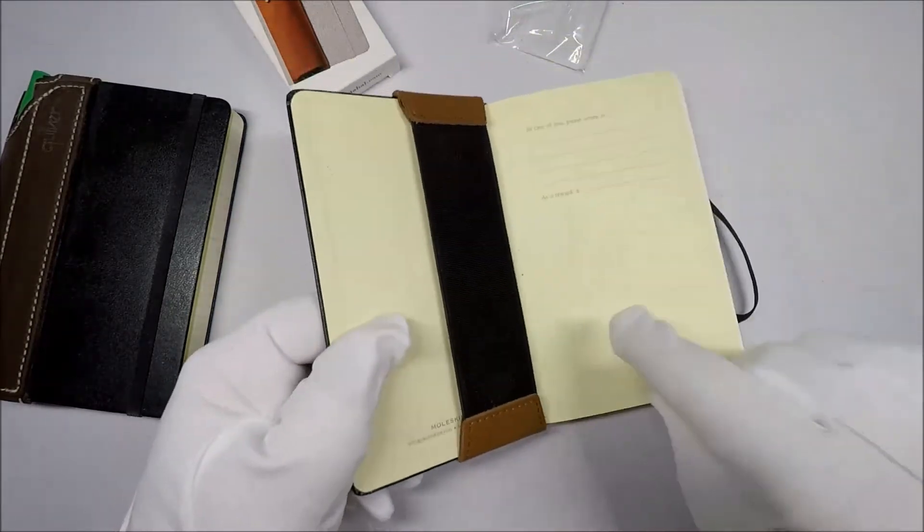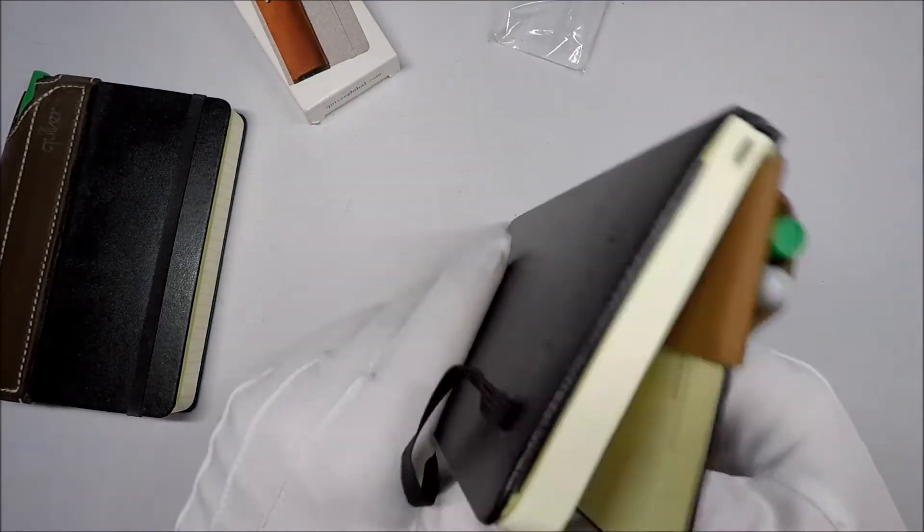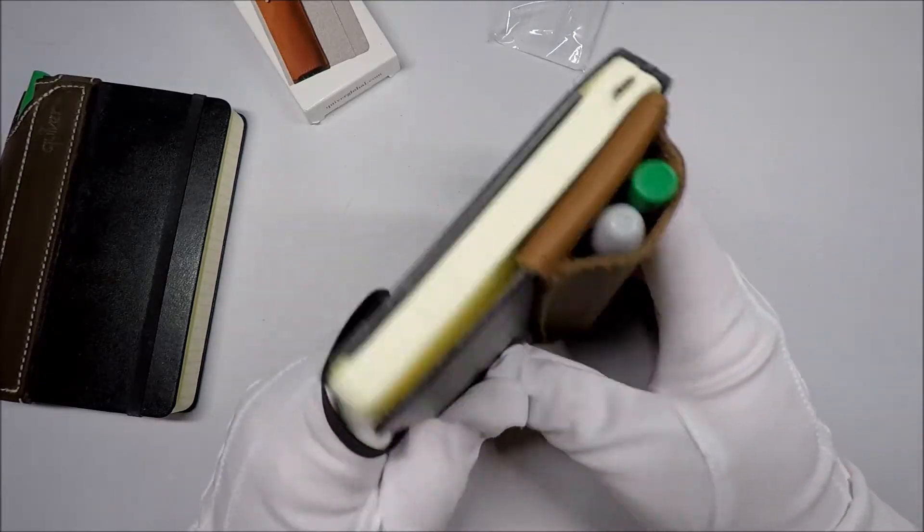I can tell you from carrying around a hardcover one of these for a while, doing something like this will break that spine pretty quickly. You can see you can't close it.